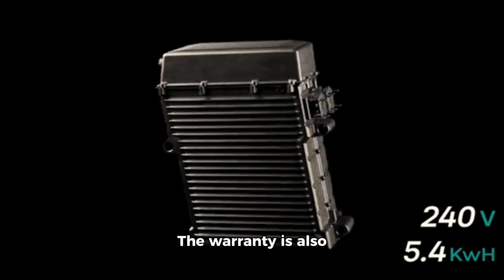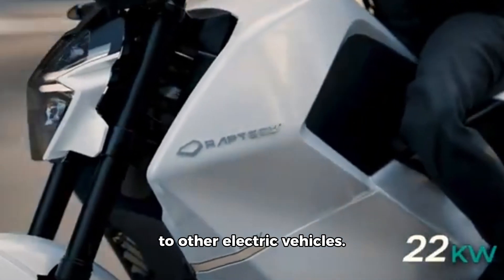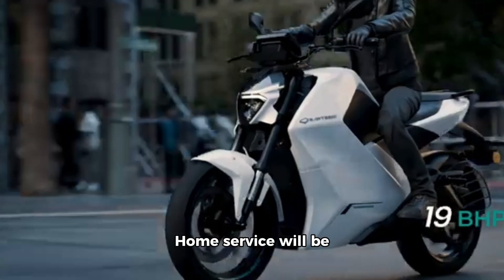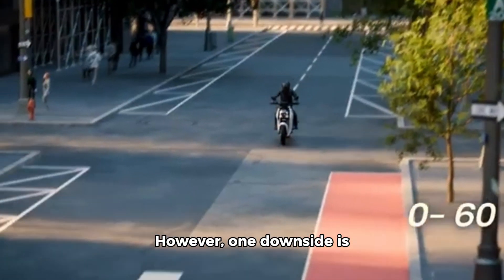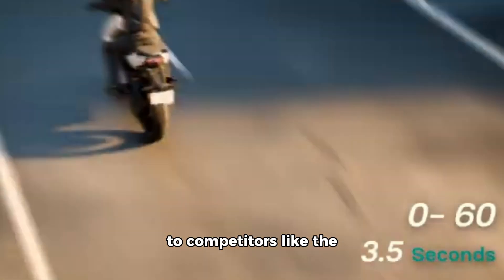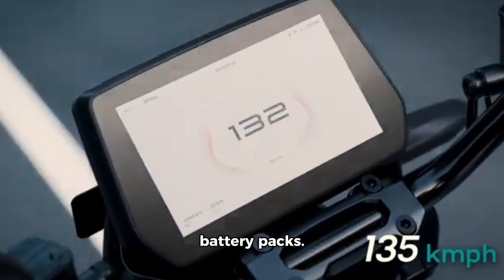The warranty is also impressive — 8 years or 80,000km, which is similar to other electric vehicles. Home service will be provided, so your bike will be serviced at your home. However, one downside is the battery size compared to competitors like the Ather or the Ultraviolette F77, which have larger battery packs.